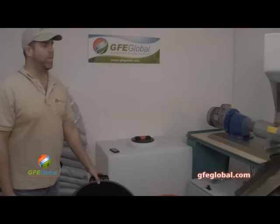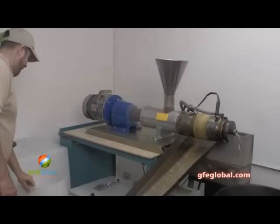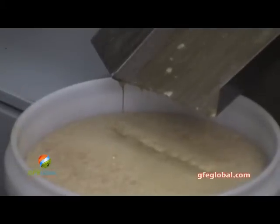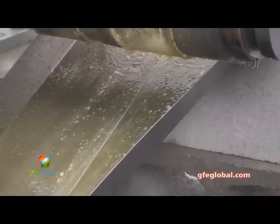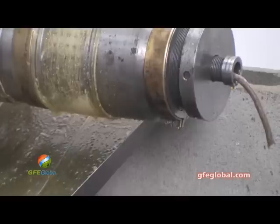We're just about at the end of a hundred pounds now. Thirty-six minutes right there at a hundred pounds, only one bucket. That's good. We're at just over four gallons of oil for a hundred pounds.